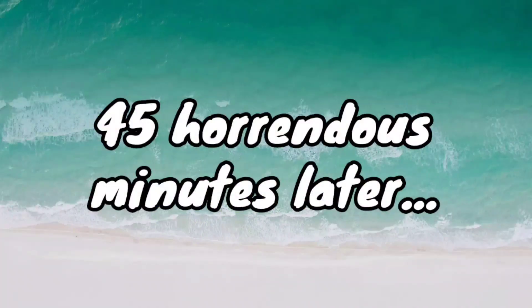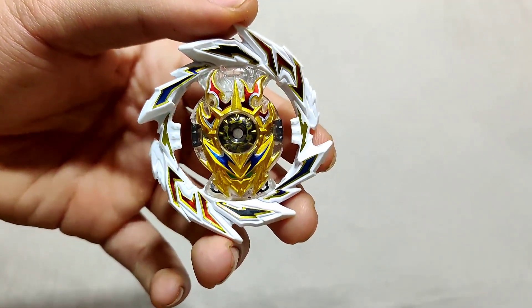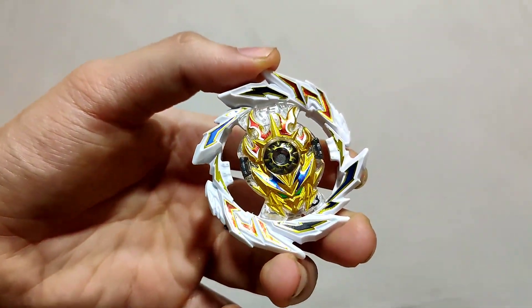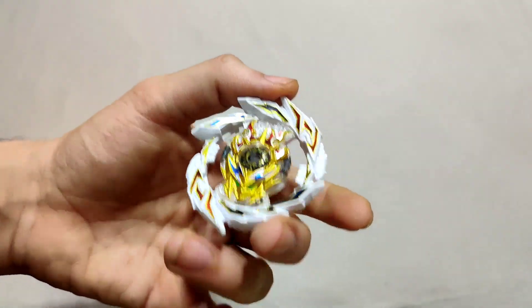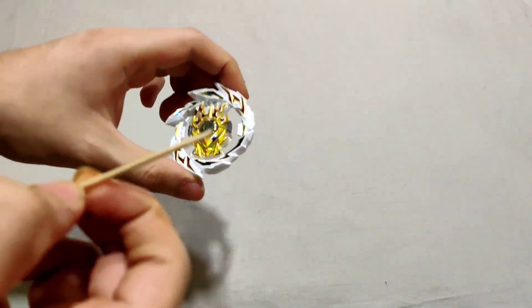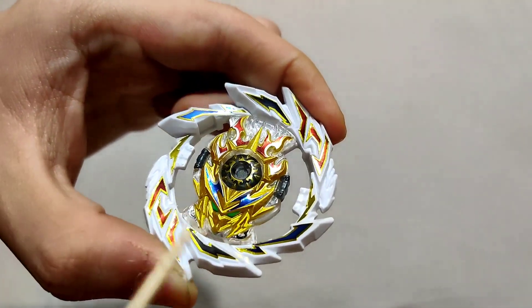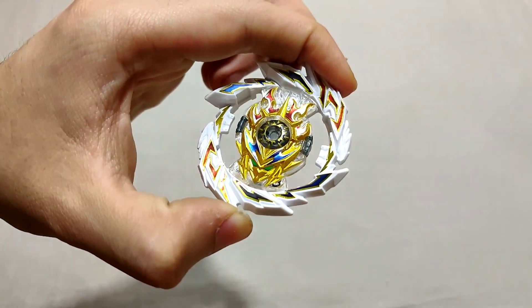I decided to be courageous and put the stickers on myself. I'm so proud of how it turned out — this might be the most perfect sticker job I've ever done on any bey. First Uranus was one of the hardest beys to apply stickers to in my experience; they were so tiny I had to use a toothpick. I'm not a micro artist at all, but I did it.